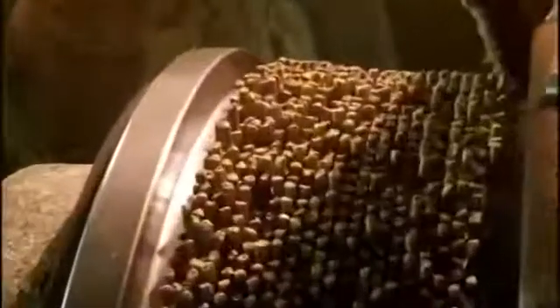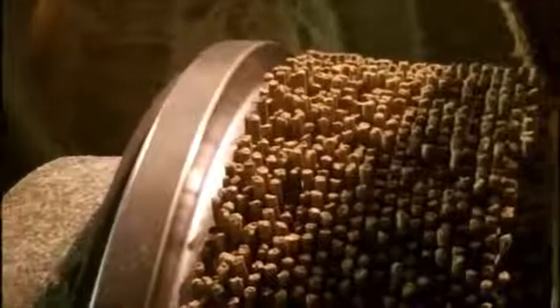Alright, we're back here by our pellet mill. We brought ingredients from outside, we ground them, we mixed them together, and now they go through a conditioner chamber right above me. We heat it up to 170 to 190 degrees. Then it falls down here, and this presses out to make pellets. The pellets fall down below, and we'll go look at the coolers next.